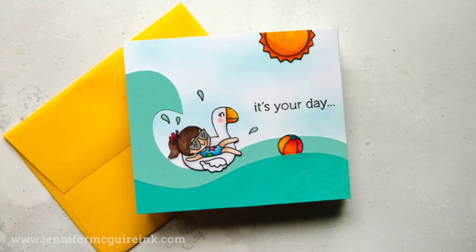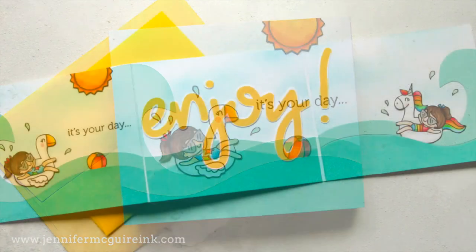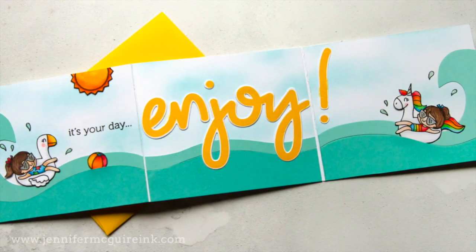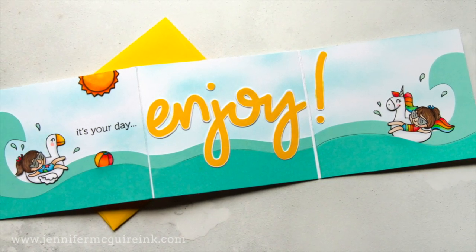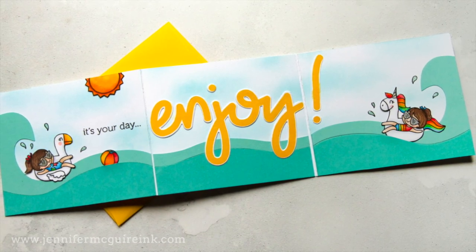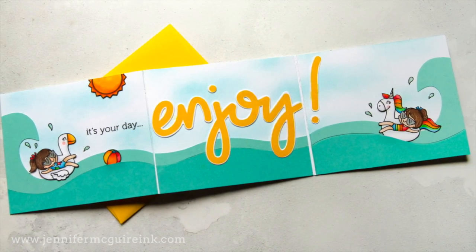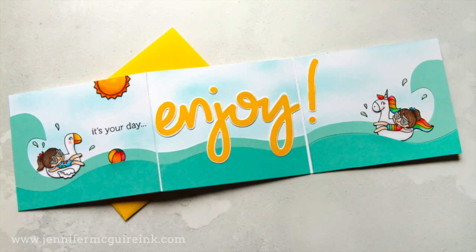Let's do another example. In this case, I have another brochure fold card design. You can see the wave on the left goes one way, and the wave on the right is the mirror of that. So again, we're going to do mirror die cutting or reverse die cutting to get the wave that goes in both directions. On this one, the card opens up the long way, and my cloud background stretches across all three panels.